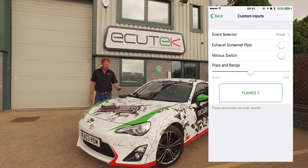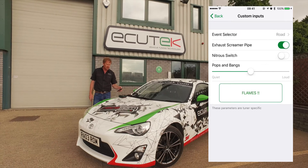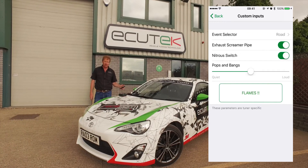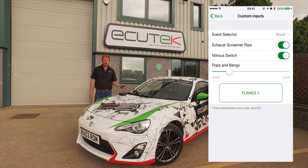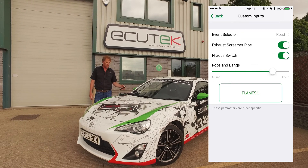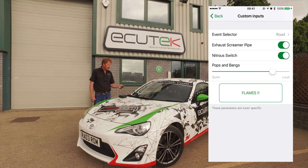Example two is using custom inputs as an on/off switch. An exhaust screamer pipe using a solenoid output driver via relay — we can turn mechanical hardware on and off. Nitrous: if you've got nitrous fitted you can arm and disarm it using the switch. Pops and bangs — ignition retard and flames on lift off — are good fun, and you can adjust the severity because you don't always want it working to the full extreme. You can control the amount of pops and bangs using ECU Connect.